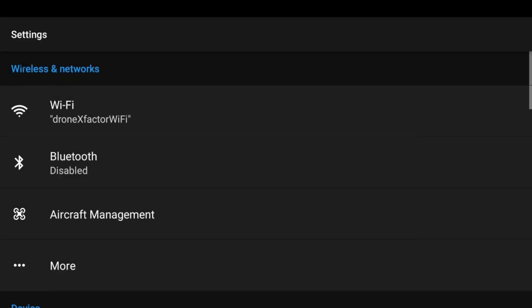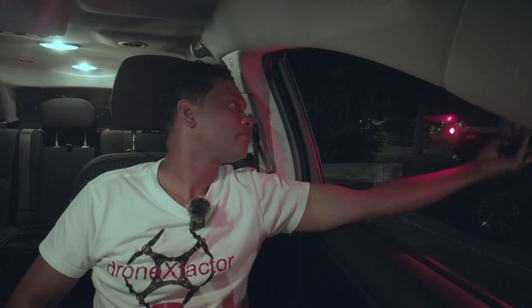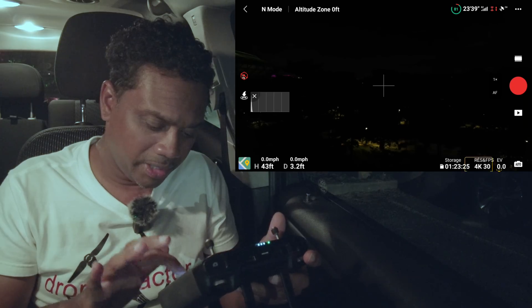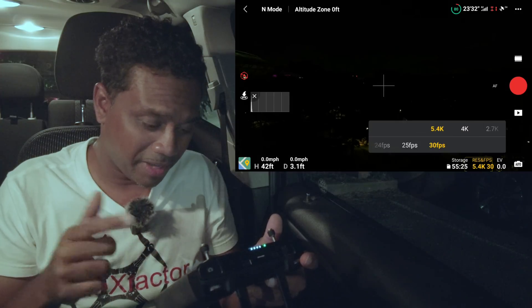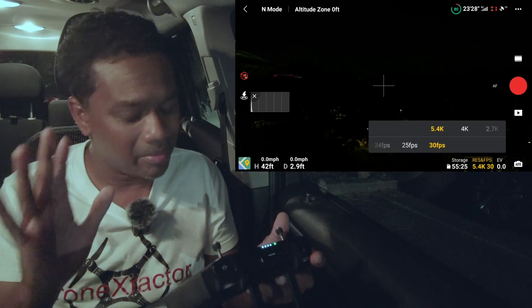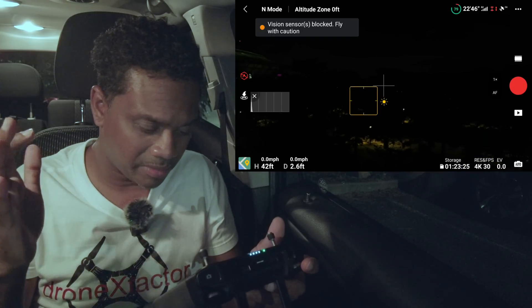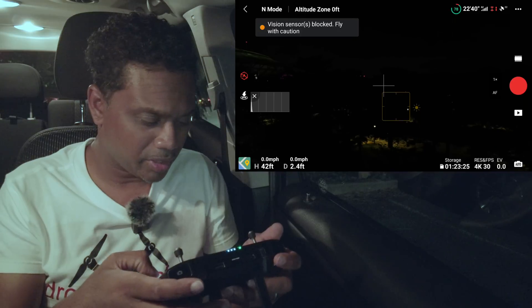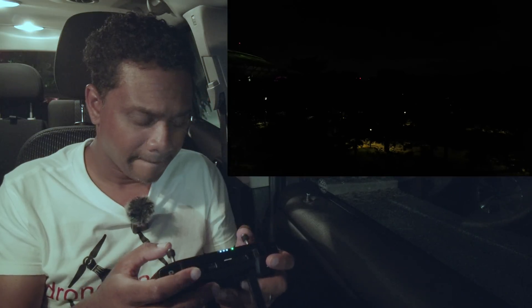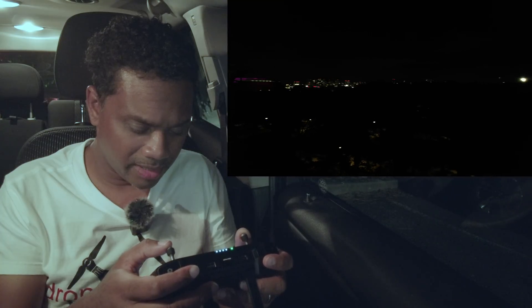Let's get the Air 2S up in the air and see if it will demolish its little brother. 4K30 just like the other one — though this one has 5.4K if you want it. We've got to keep it at 4K. This one has tap to focus, so we have to make sure we tap to focus. Everything is in auto. Let's hit record and head up. Dark is dark — let's look for that globe.